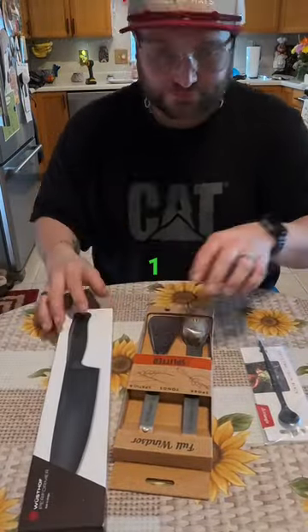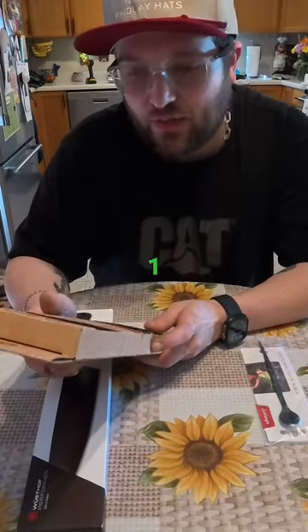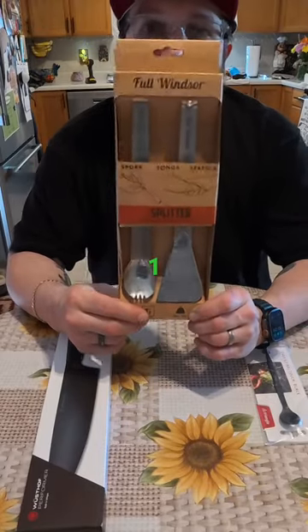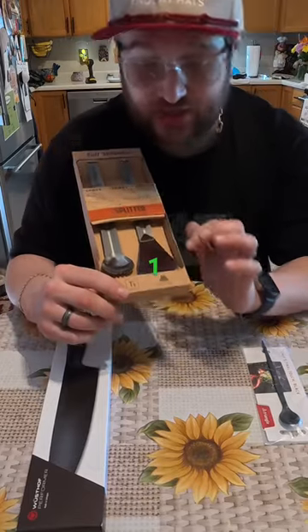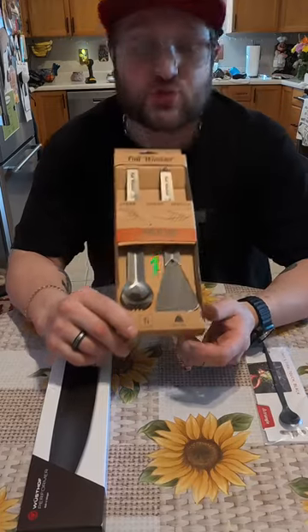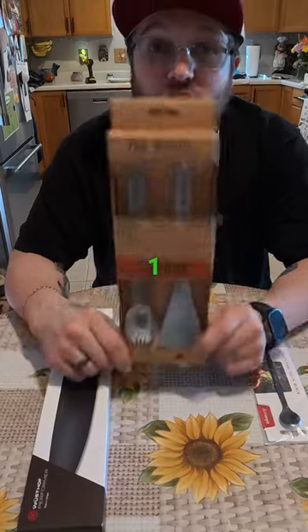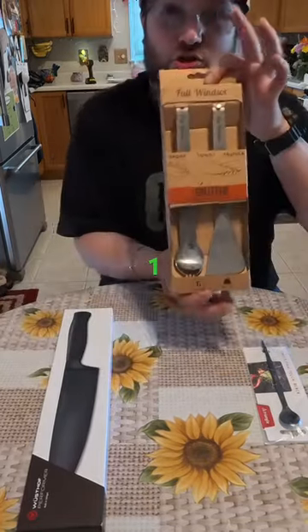Second product is Full Windsor. It's called the Splitter. It's a titanium multi-tensile, is what they call it. It has a tweet, it has tongs, it has a spork, and it has a knife edge, which they come together to create tongs and also a spatula. Very cool. Can't wait to use that. They lock together. I can't wait to show you guys that.